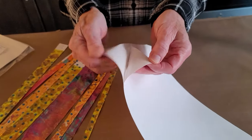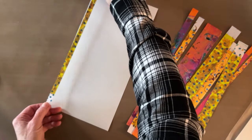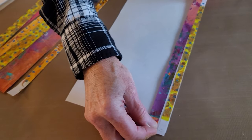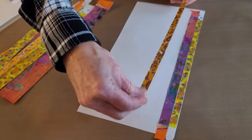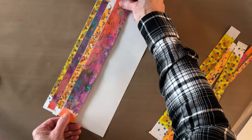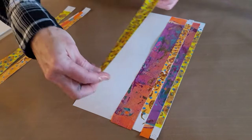Peel off one half of the release paper, put on your glasses so things line up, and remember — this is super sticky so you get one shot to put it down. I thought about color, pattern, and width when cutting these. I use a rotary cutter, mat, and ruler, but you can use a guillotine cutter, rolling blade, or even scissors for a nice imperfect look.